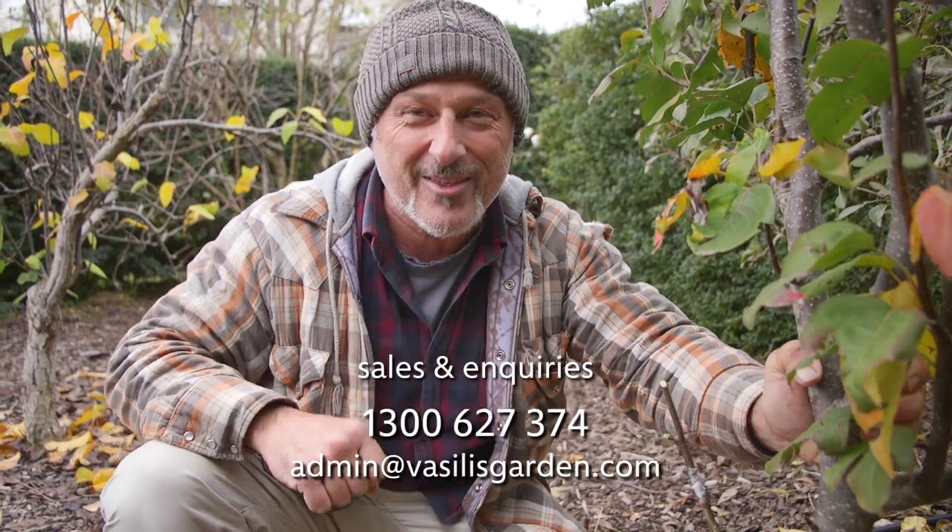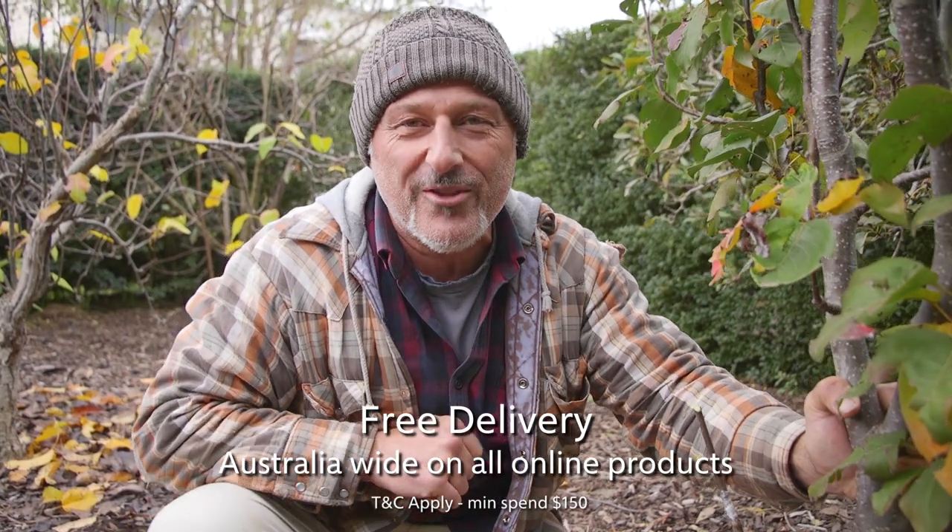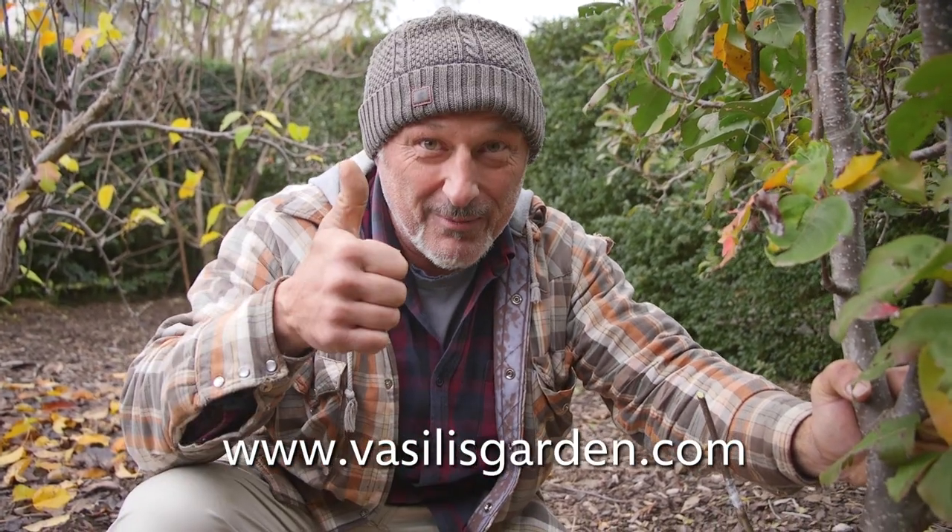Grafting season is coming up very soon in the next two to five weeks. You can start from now if you want to practice and start grafting all your favorite varieties. You'll be able to find all these great tools and many more things on our website at www.vassilisgarden.com. For me, Vasily — maresi.